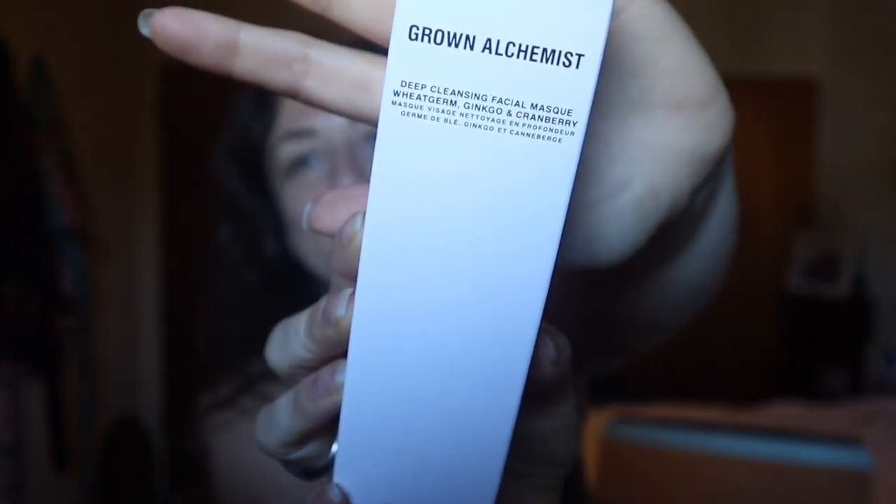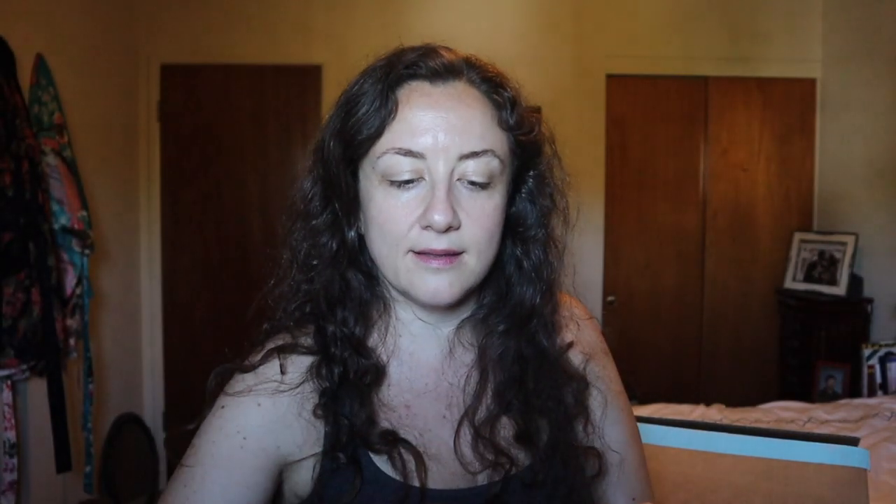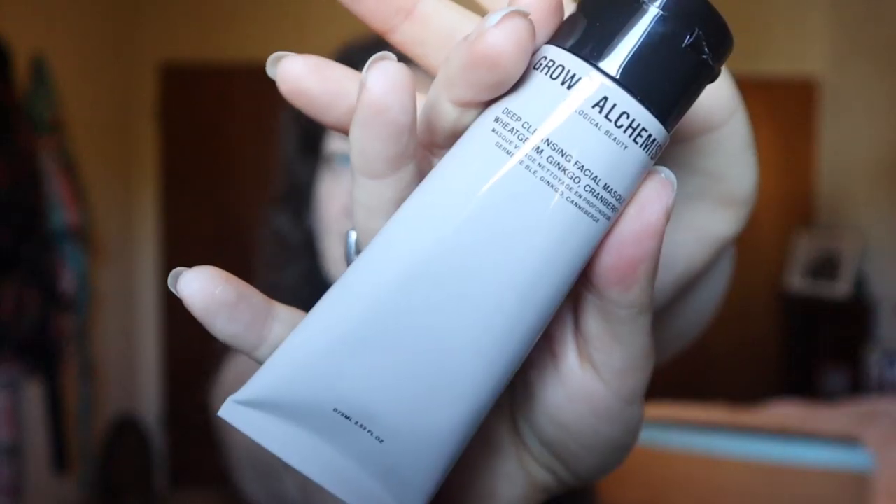This box also has something by Grown Alchemist. I love the company — they're botanical and cruelty-free. This is their deep cleansing facial mask in wheat germ, ginkgo, and cranberry. Their stuff retails for quite a lot. It doesn't have a strong smell at all. I will do a review on this down the line.